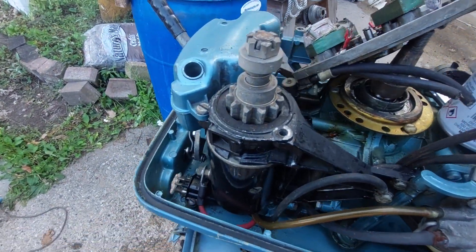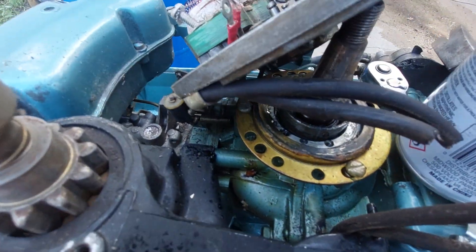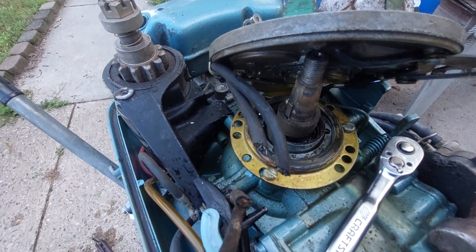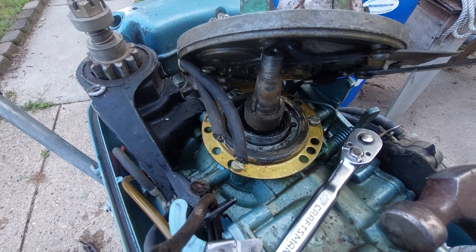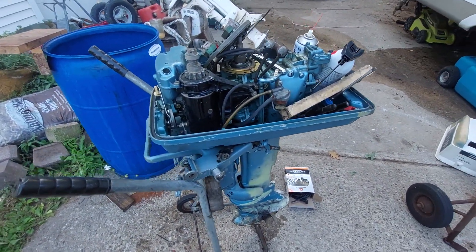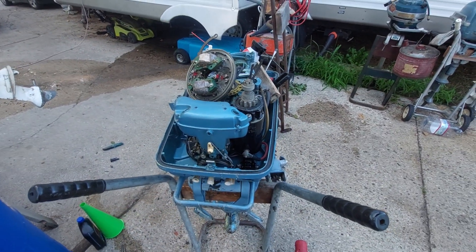So that's where we're at. I got everything apart, I'm going to degrease everything, and I'm going to soap-test the top crank seal — I have those in stock for the 18 horse. If it's blowing bubbles I'll put a new crank seal in it while I've got it opened up. Stay tuned — 1960 Evinrude 18 horse electric start. Awesome, thanks for watching.